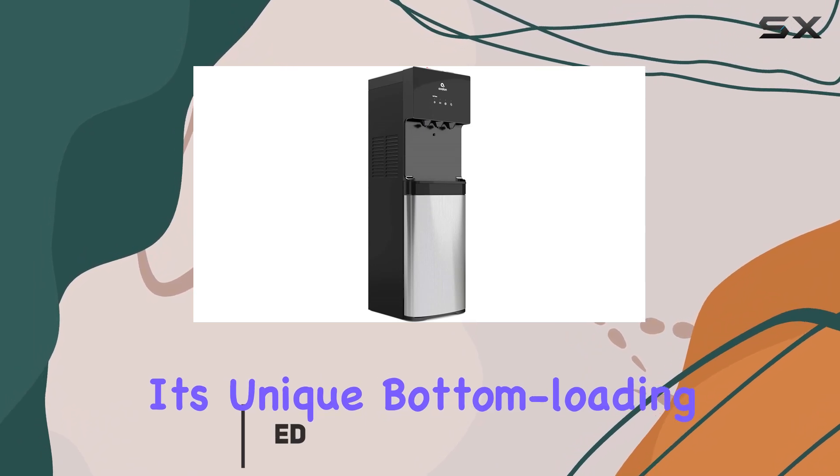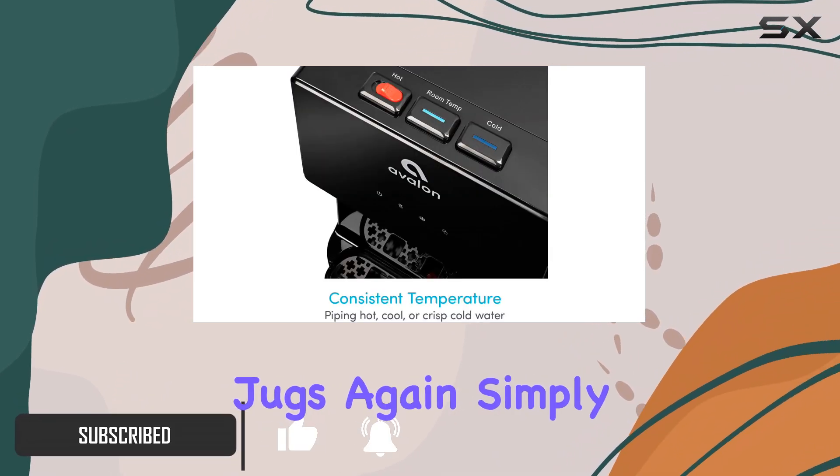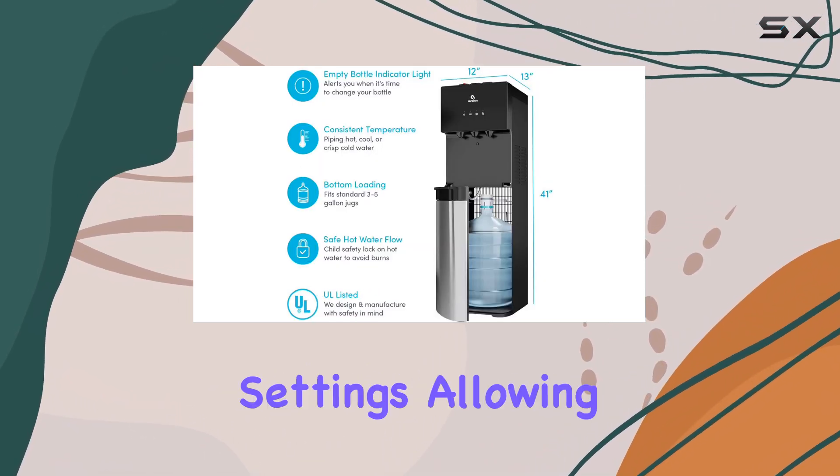With its unique bottom loading design, you'll never have to struggle with heavy water jugs again. Simply load the bottle at the bottom and you're good to go. This dispenser offers three temperature settings.